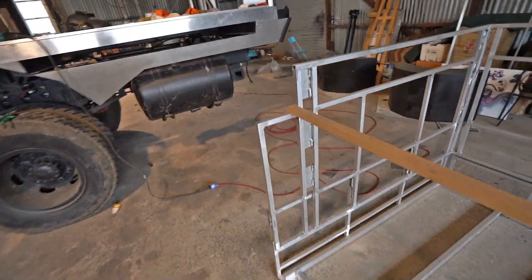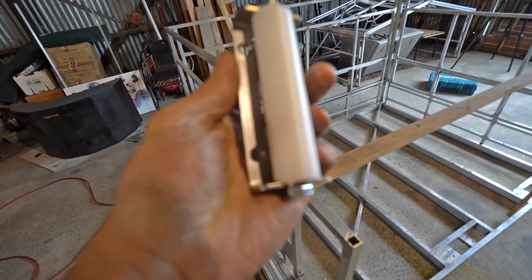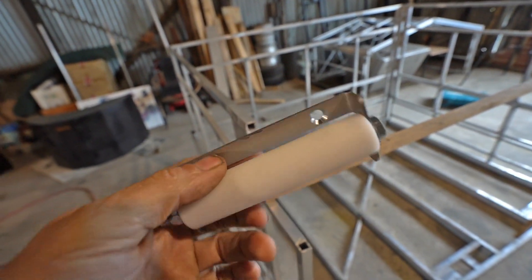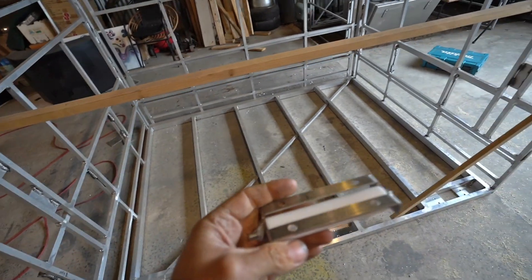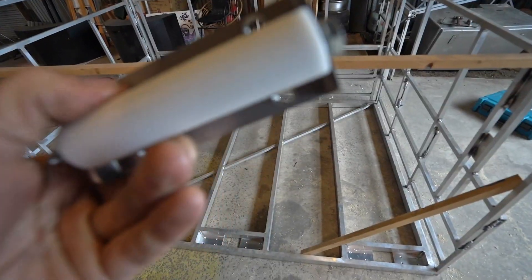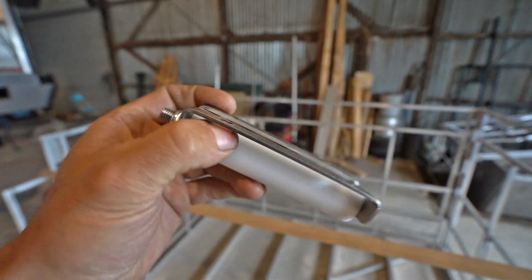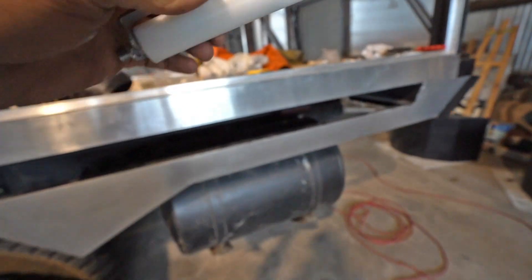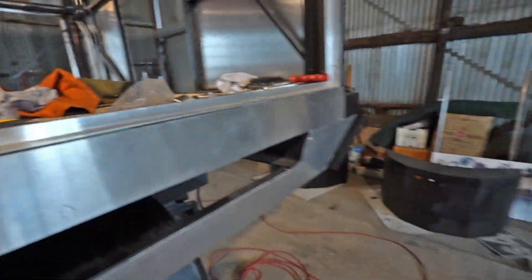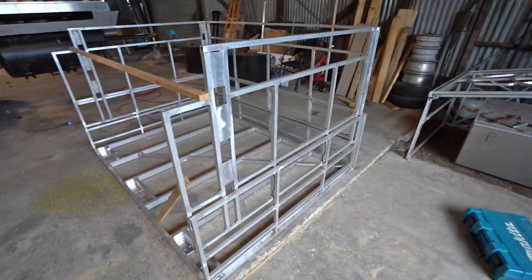The rollers we're using at the back to allow the slide-out room to roll along the floor are pretty small. I've got three of them placed at the back, and I've made provisions to install six, so I'm going to buy three more and put them in. Basically, it's just a Teflon roller with a small bearing inside and an M8 bolt. This roller will roll along the inside of the floor as the slide-out room goes in and out. So this is the first thing I've got to bolt on.